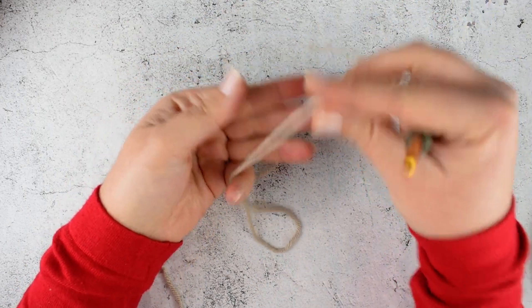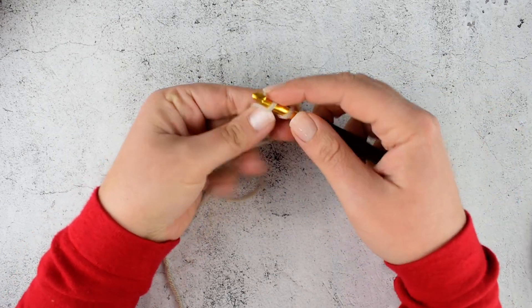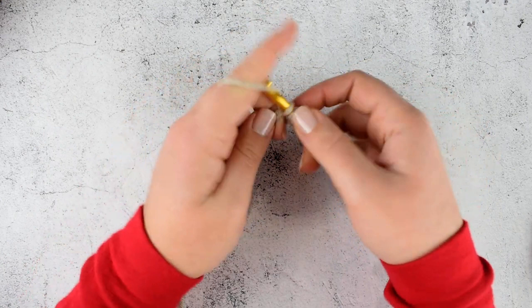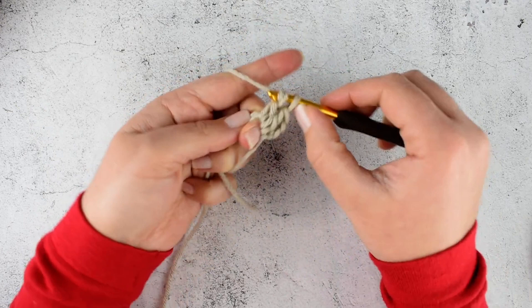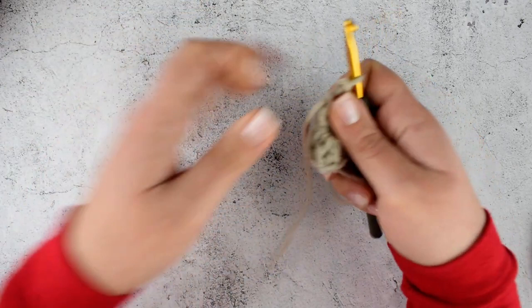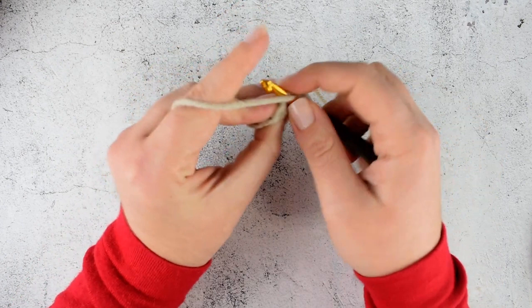Let's start. Take your hook and the color that you will use for the toes and start by making a magic ring. Chain 2 and make 11 double crochet into the ring. Close the ring and join with slip stitch into the second chain of the initial chain 2.